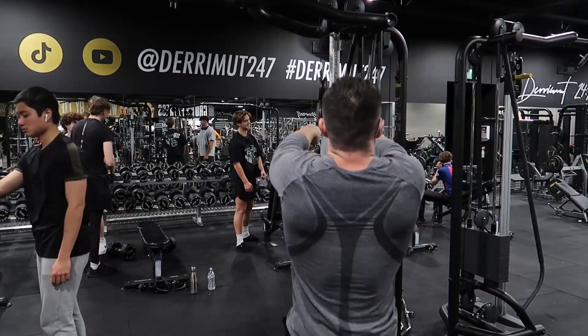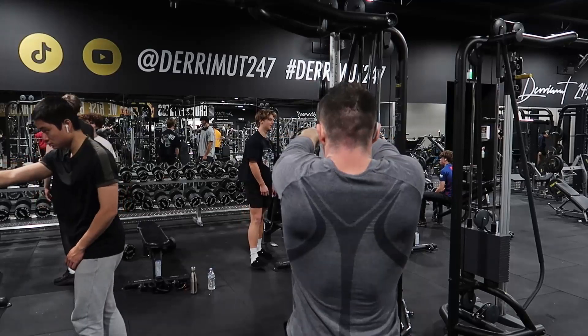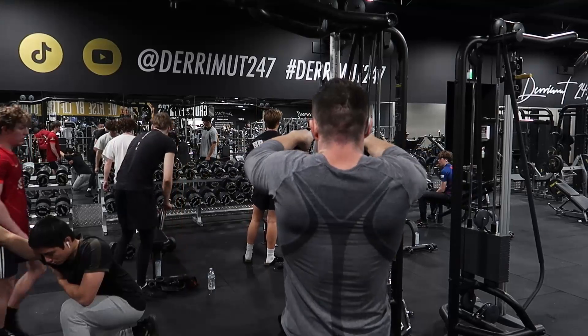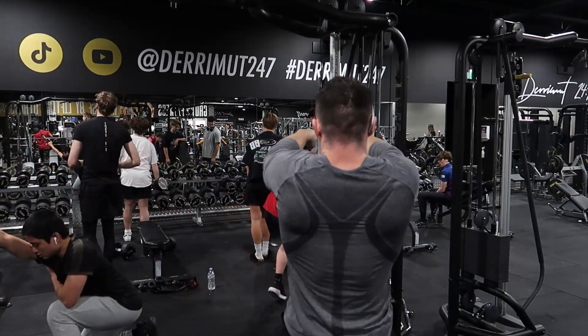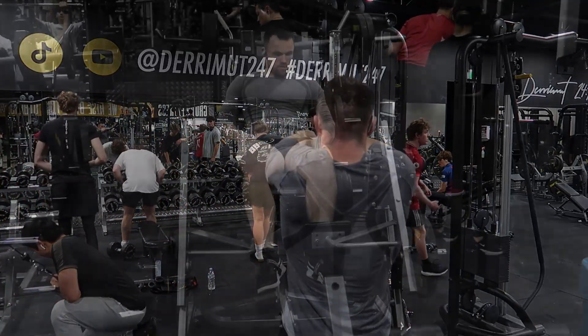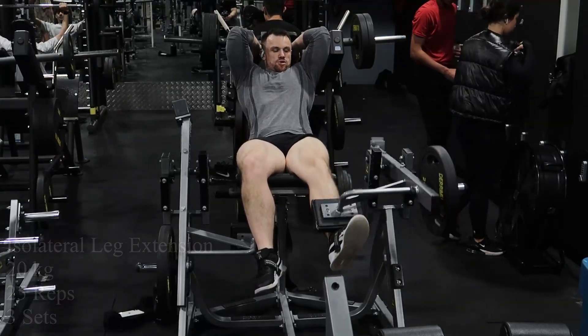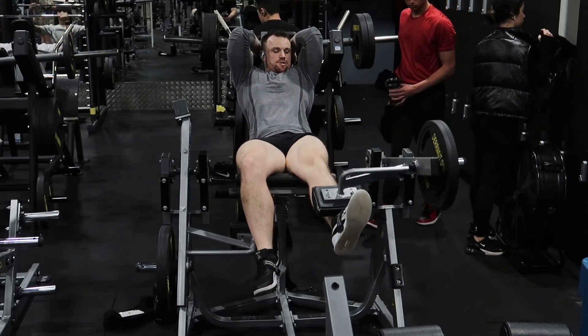Face pulls: 30 kilos, 20 reps. I really like doing these as an alternator for bench press for several reasons - antagonist muscle group, only needs the cable, not that taxing physically, doesn't increase my heart rate that much. And rear delts are really, really often neglected, so I like to have those activated as much as possible.